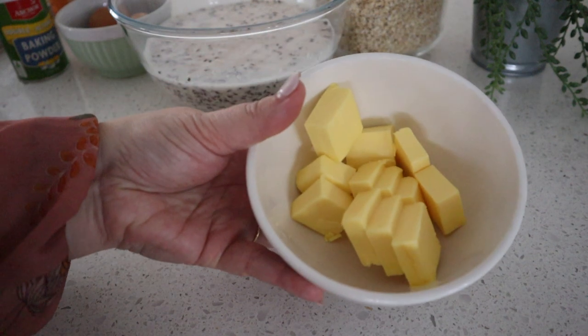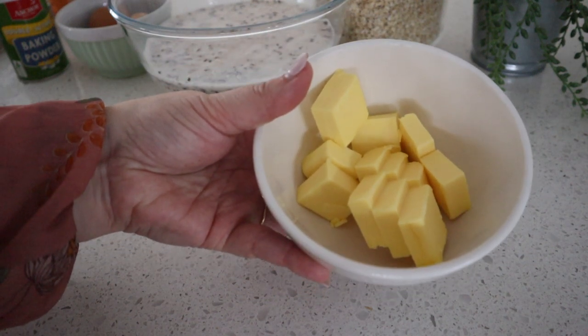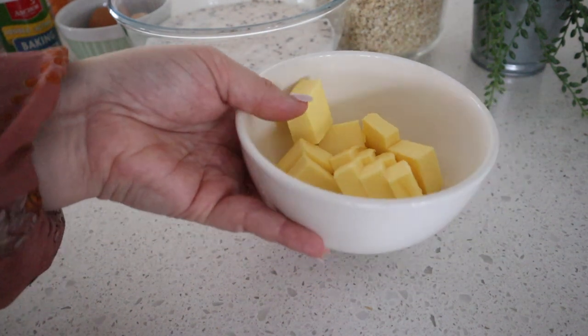It's time to melt our butter. You can do this in a microwave, on the stove top, or do like I do and do it in a thermal cooker.